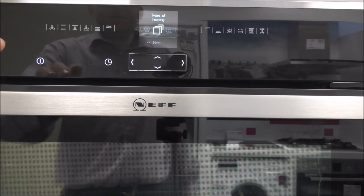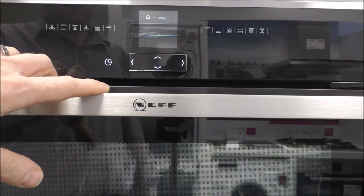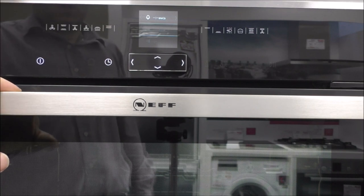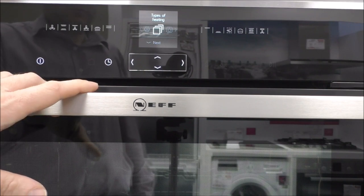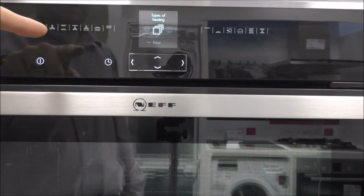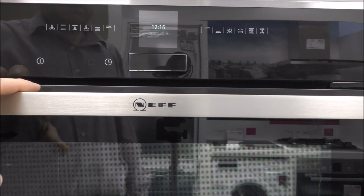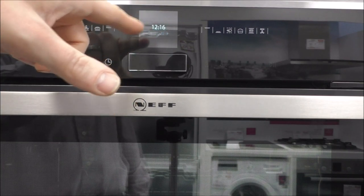One of the last things to show you on the front display is the timer. You can set a minute minder, or you can set a timer for the oven to come on or go off. And that's really the display on the front. It's a gloss black finish so it might reflect a little, but that's where you've got the on and off button. When it's off, it shows a nice little display of the time and date.